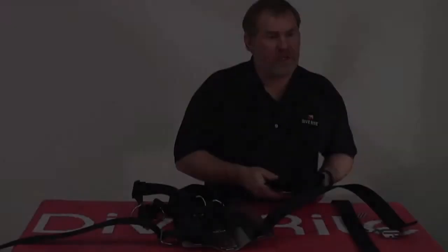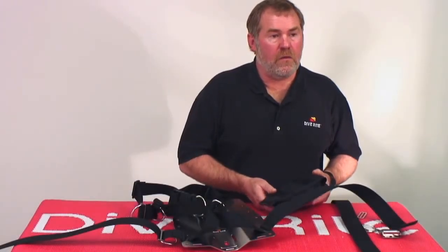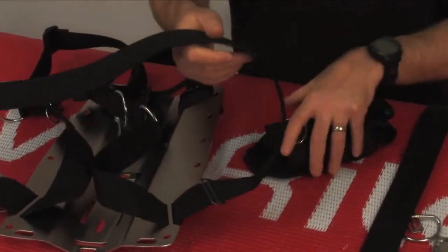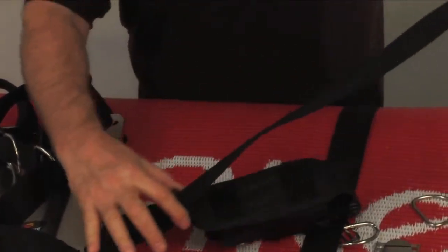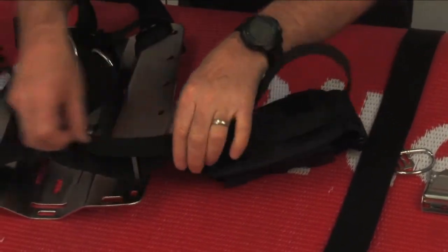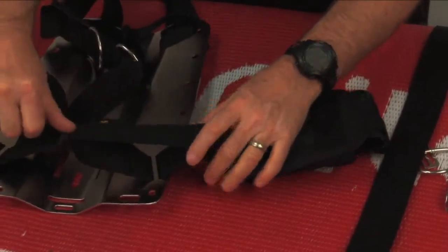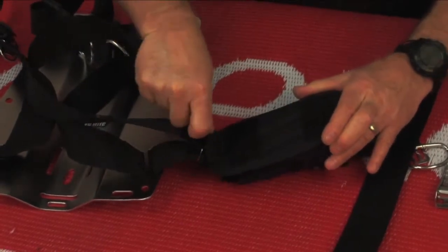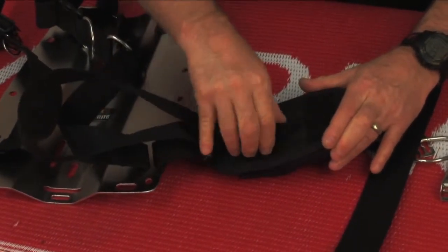Let's look at putting a 16-pound weight system onto a webbing harness. Put the slide on to the point where you want the rear of the pocket to go — that's what this slot is for right here. Use that to lock it in on the belt so it won't slide off, and then just run your webbing through the two slots.